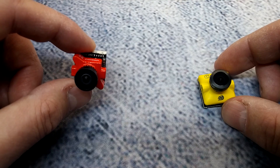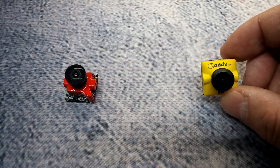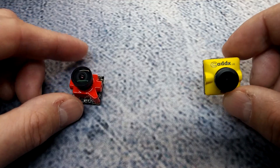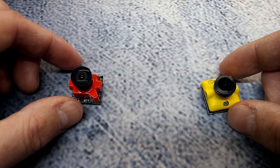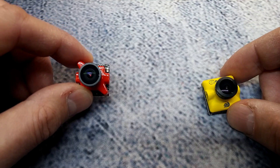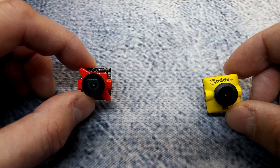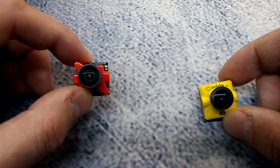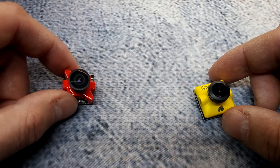The Foxeer has a 1.8mm lens as the only option I've seen, and the only option available so far on the CatX is a 2.1mm lens — though the box gives different options, I haven't seen any other purchase options. The Foxeer also features horizontal and vertical flip, and you can do both at the same time, whereas the CatX has neither. That's something to consider if you need to mount your camera upside down or flip it because of the connector on the back.